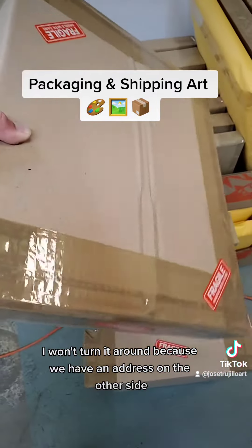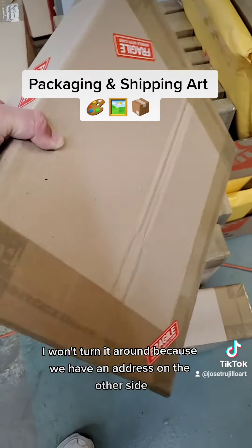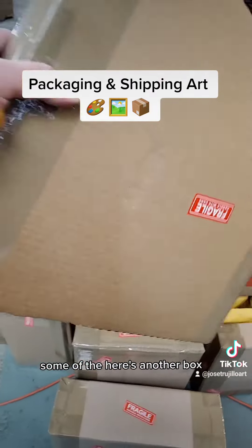In the end it looks like this — I won't turn it around because there's an address on the other side, but this is what the finished box looks like. Here's another box too.